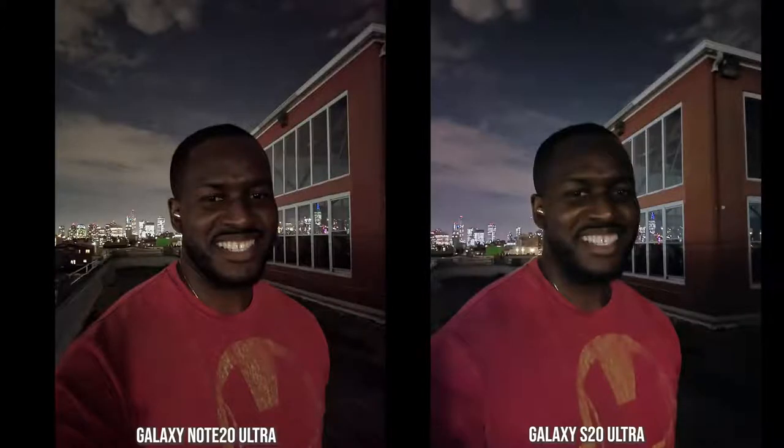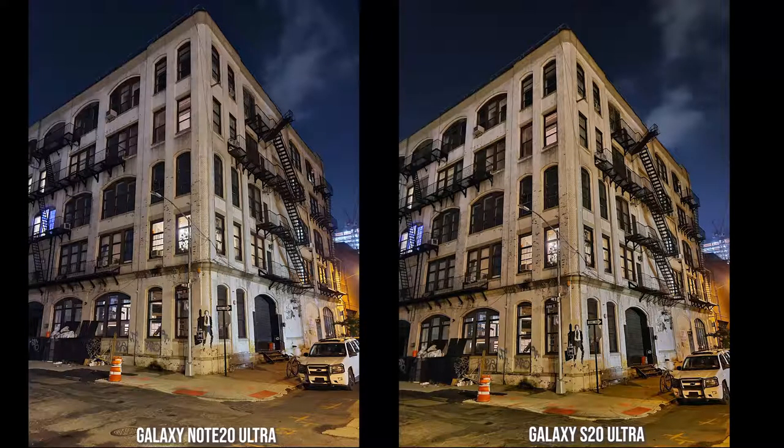Here's another shot again in poor lighting without low-light camera mode. The Note 20 Ultra shows more of my Iron Man shirt, more detail in my face, less softness, and you can see more of the color of the building. The S20 Ultra image is really soft and also a bit shaky because you have to hold it for a much longer period of time to capture it.